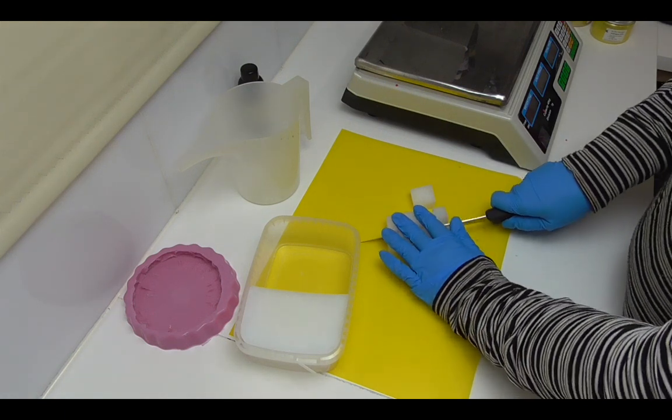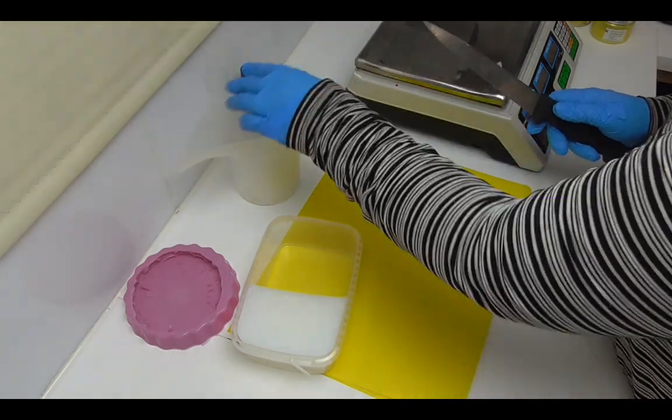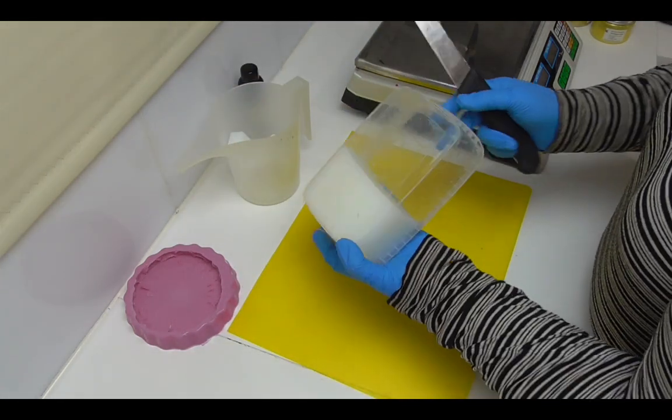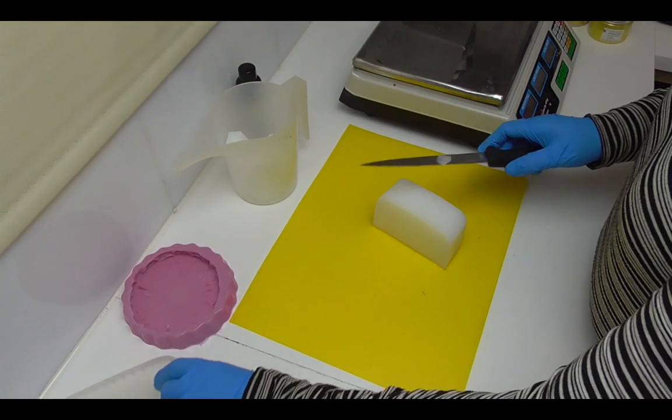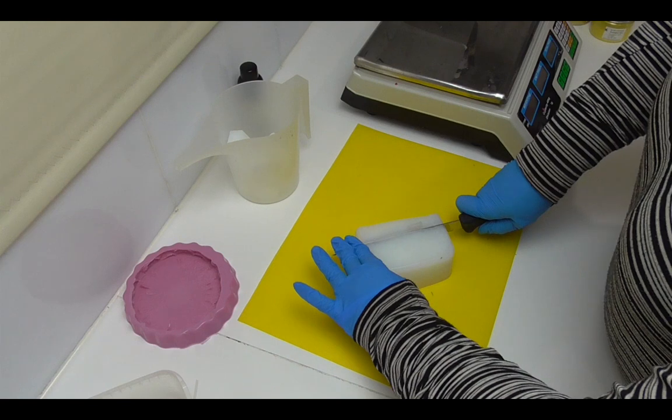You don't want to overheat it — I have done that before and it truly smells when you overheat it, and then it also means you can't really use that bit of soap either. So I'm going to get this cut up and then I'll be back in just a moment.